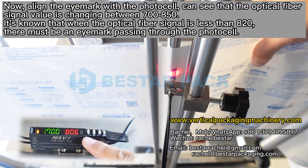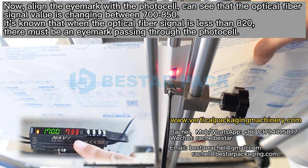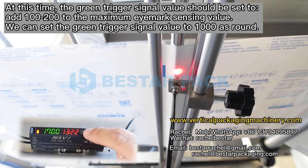Now align the eye mark with the photocell. You can see that the optical fiber signal value is changing between 700 and 850. It is known that when the optical fiber signal is less than 820, there must be an eye mark passing through the photocell. At this time, the green trigger signal value should be set to the maximum eye mark sensing value plus 100 to 200. We can set the green trigger signal value to 1000 as a round number.